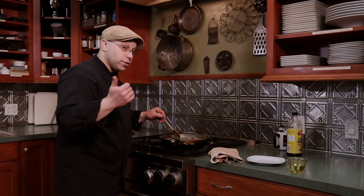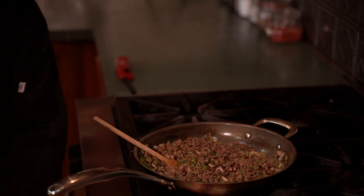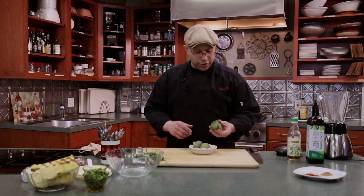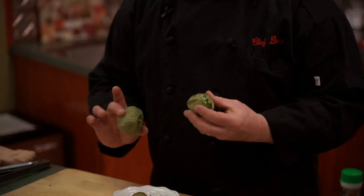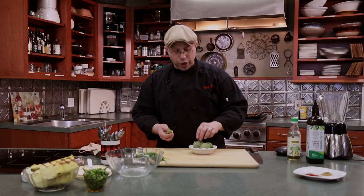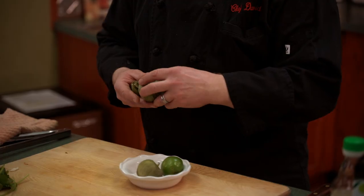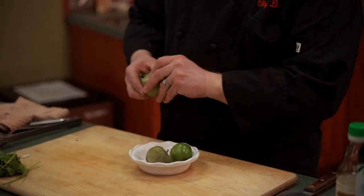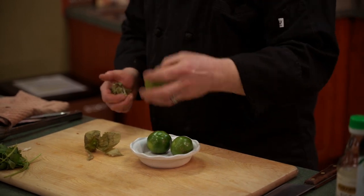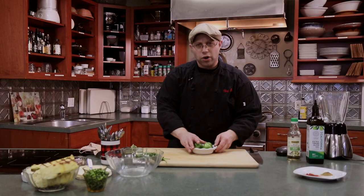Now we're going to work with our tomatillos. As you can see, they all come in a skin — we have to take that off. You'll feel they're kind of sticky, so we'll give them a good rinse. These are related to gooseberries, so like gooseberries they're going to be more tart. We want to develop the flavor and convert some of that starch to sugar, so we're going to get a hard sear and pop them into the oven. Just a quick rinse to get that stickiness off.